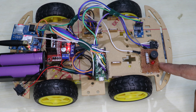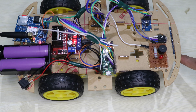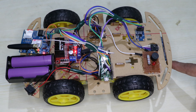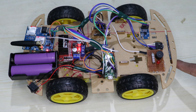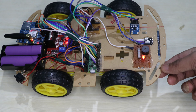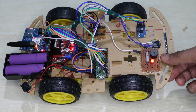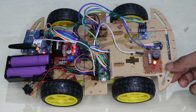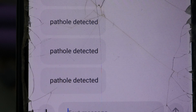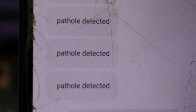Whenever the ultrasonic sensor detects a pothole — when the distance is greater than the threshold value for normal roads, meaning the road has a hole — the buzzer will turn on, an alert will be triggered, and we will receive an SMS through the GSM module. Here we can see the message: 'Pothole detected' — this is the message we will receive.